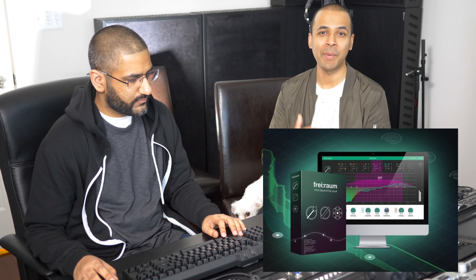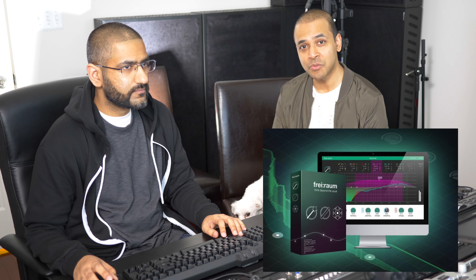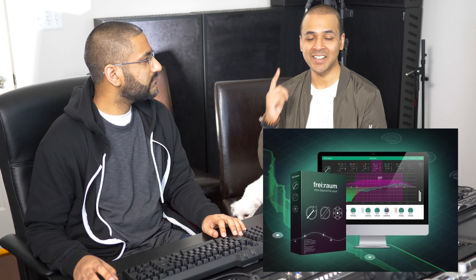Make sure you watch until the end because we've got a giveaway today. Last time Manny showed us some really cool plugins and we're giving away one of those — the big one, FryRom by Sonable. To find out how you can win it, you've got to watch till the end and I'll give you all those details.